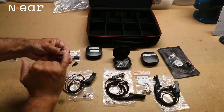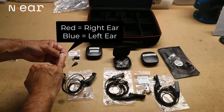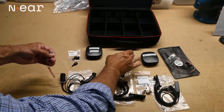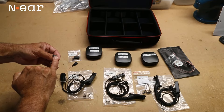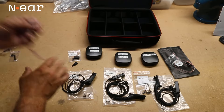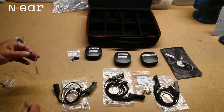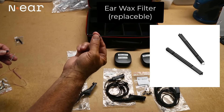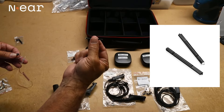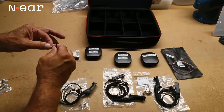Remember: on single earpieces, the red writing is right and the blue writing is left. We've marked the boxes, but you can determine left or right — red is right, blue is left. In this example, I'm going to show you using the filter application and remover piece that comes with your N-ear piece, how to remove the filter.